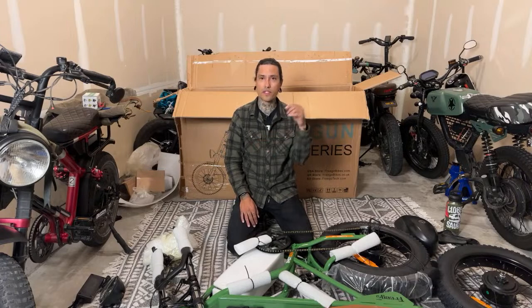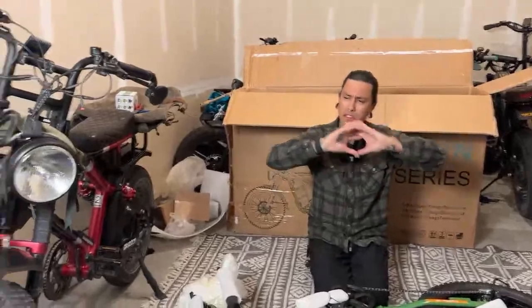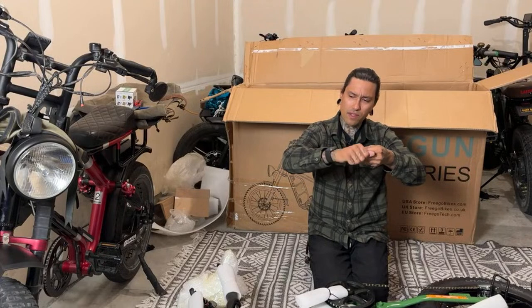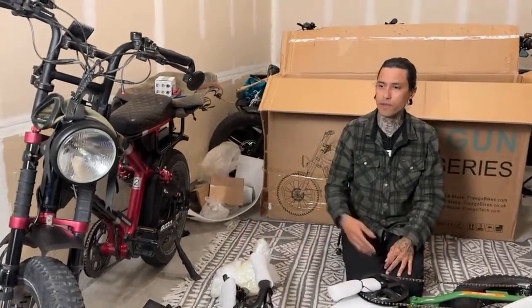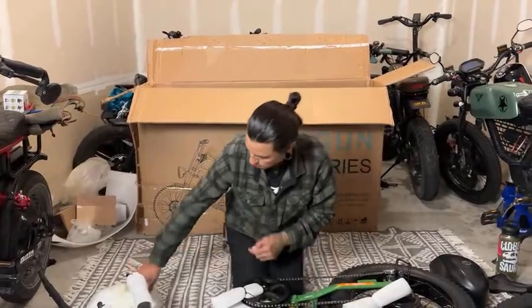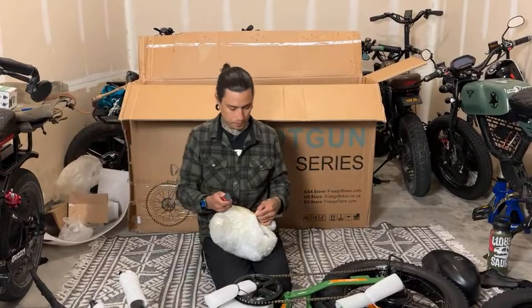When I took the Grizzly V1 out in the sand dunes with Spark, I was ripping it out there and the front hub kind of spun in itself — the axle spun and pulled the wires out. So they added torque arms on the front and I haven't had problems since ripping through sand and hitting holes. I'll be testing the Frigo out the same way — taking it out to the sand dunes to see how it handles.